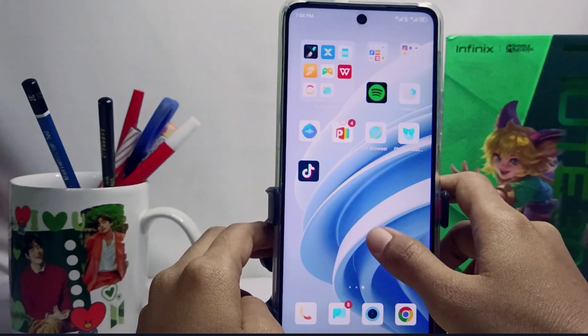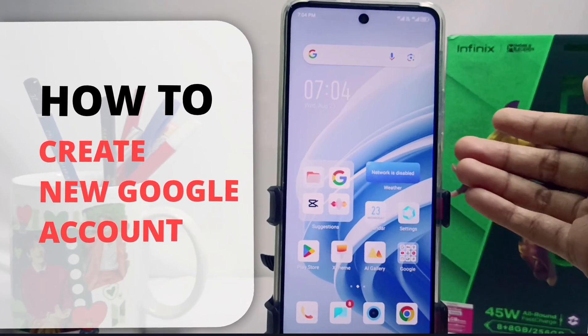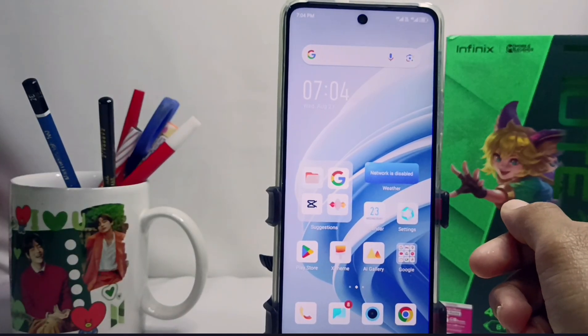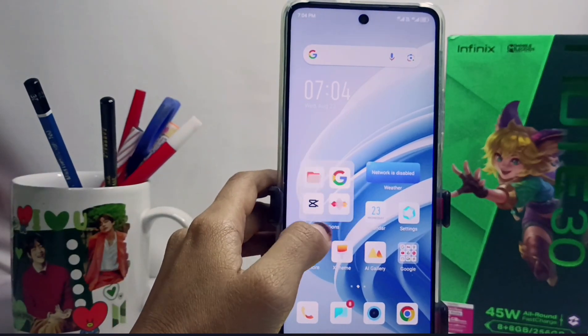Hello everyone, here I want to provide a tutorial on how to create a new Google account on the Infinix No 30 NFC device. If you don't have a Google account on your device, you can follow these steps.